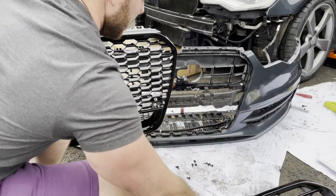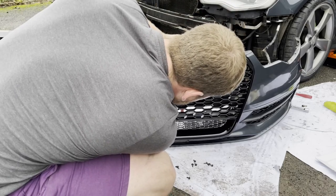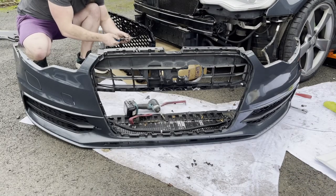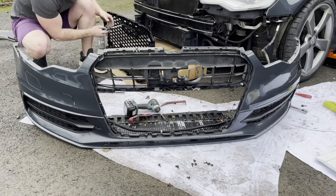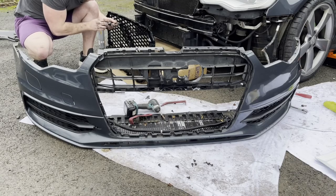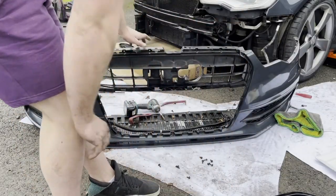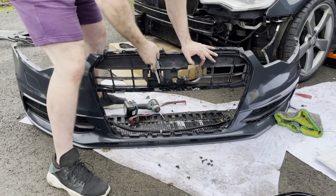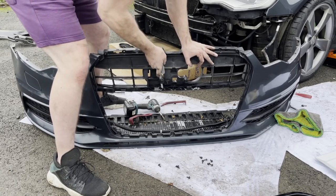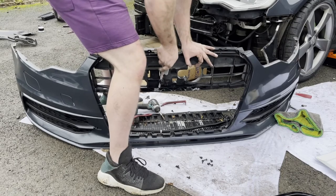Here you see me undoing the emblem holder I had put on earlier in the video because it wasn't really going to fit at this point. I couldn't quite work out how it was going to go on properly, so I took it off to figure out the fitment — there was something stopping the grille from going on. I ended up finding two little nubbins that basically hold the old grille on; the old grille slots onto those nubbins and that's where the T25 screws are. So I simply chopped the two of them off and the grille fit on no problem.